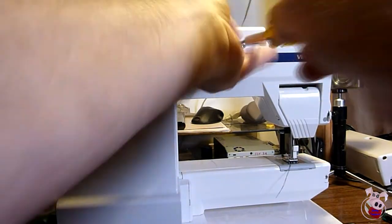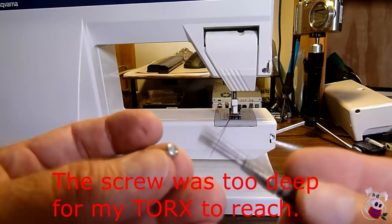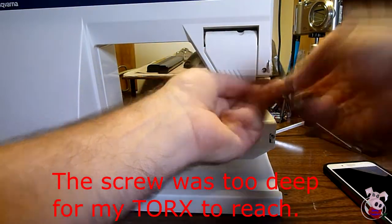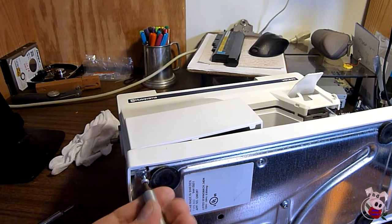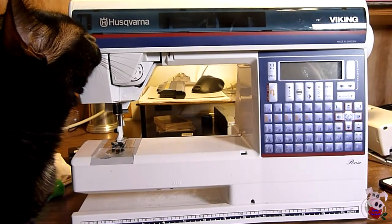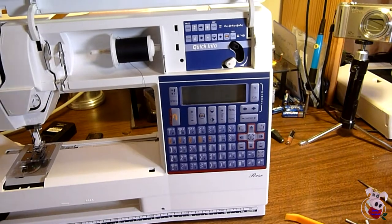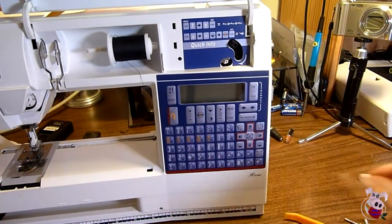Remove the two screws behind the handle, then remove the two small screws behind the needle — a very small flathead helps to get in there. Remove the two screws on the bottom at the end opposite the needle. Do not remove any other screws; those hold the power supply and other things. Remove the needle shaft handle at the end by pinching and pulling it off. Remove the wipe button next to the bobbin refill control — that just pulls right off.